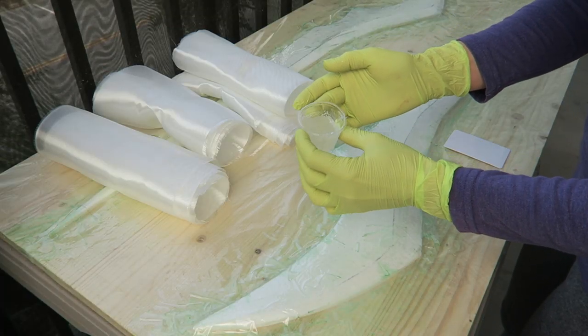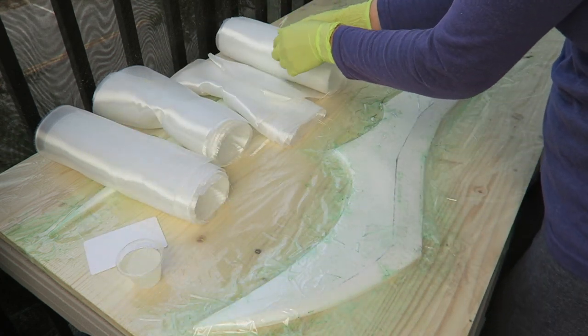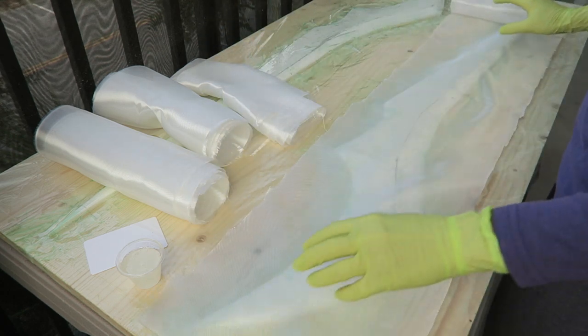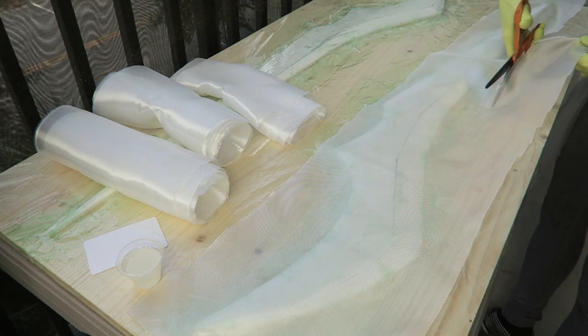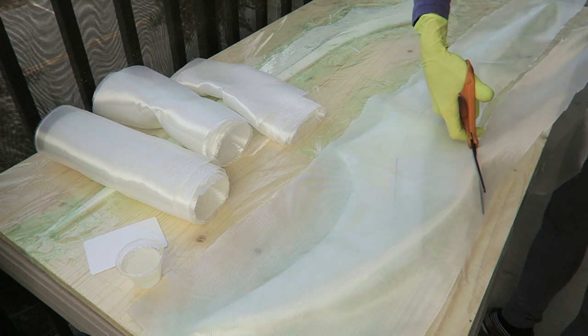I let that PVA dry thoroughly and then applied the fiberglass. I used two sheets of fiberglass on each piece and then applied all of the scraps on top, so I ended up with maybe three to four layers on the entire piece. This is a very thin fiberglass though, so it made for quite a thin part.